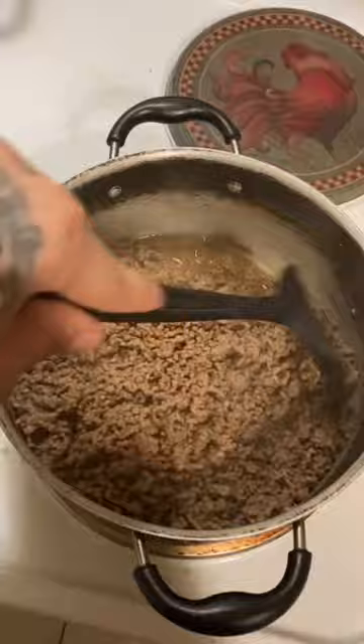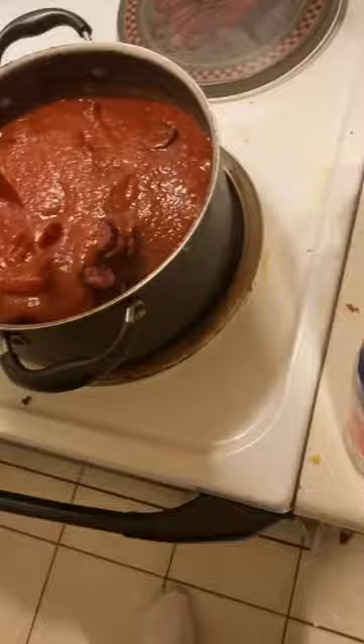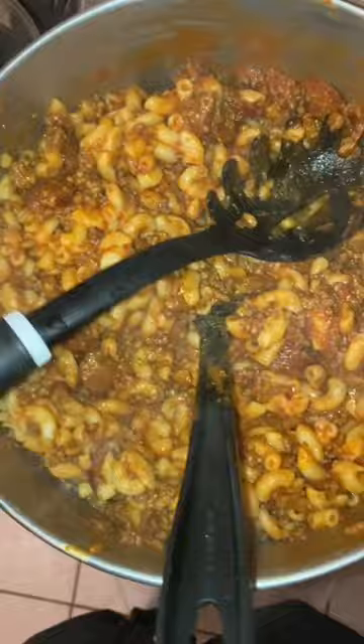Get everything mixed in there. Add the kielbasa, then add the sauce, add in some cheese. Voila. Don't forget your sugar.